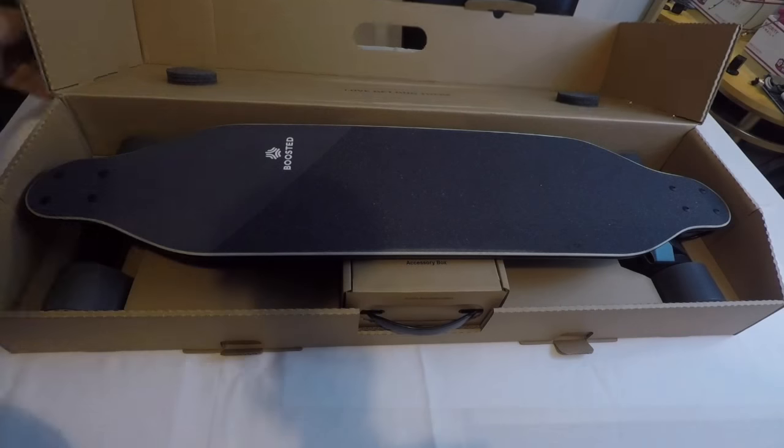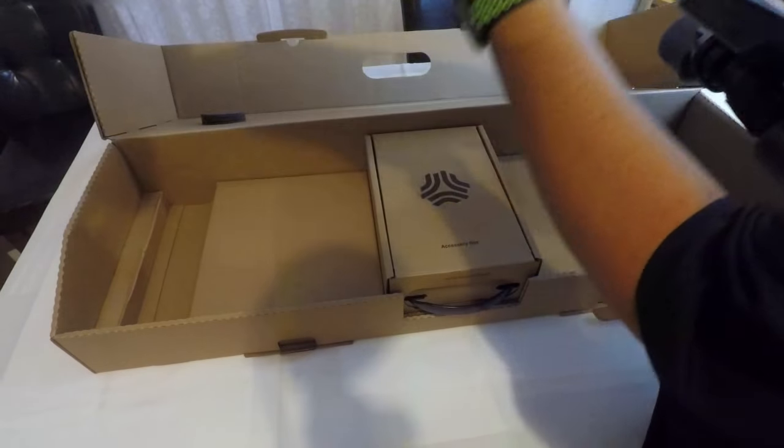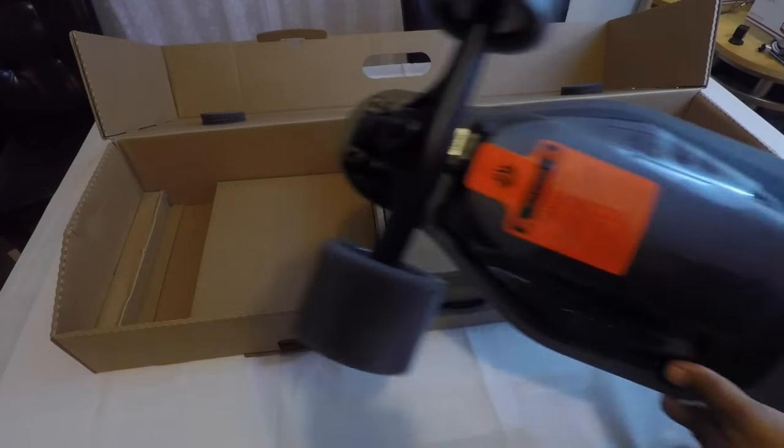I'm going to get the board out of the way real quick and get to the accessories underneath, and then we'll come back to the board right afterwards.